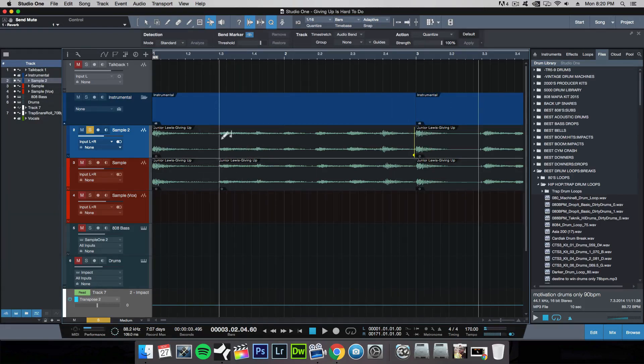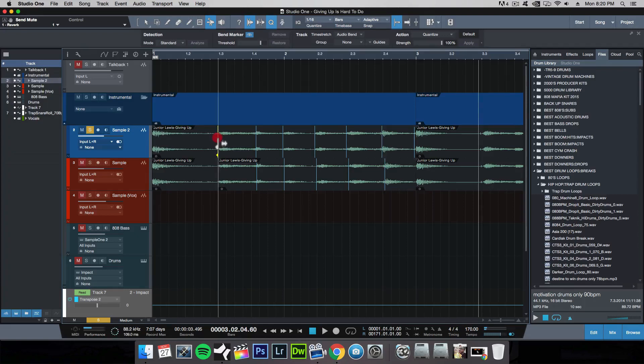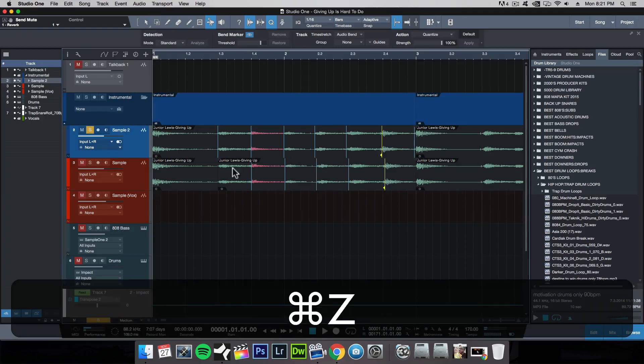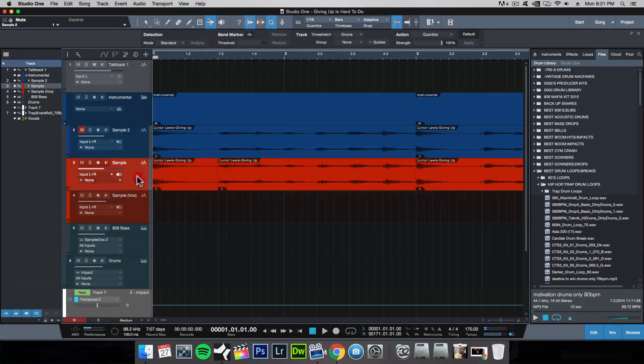If I make incisions right here at various points and then click N for snap to grid, I can take these transients and snap them to wherever I want to make sure everything is on beat. Once I've done that and listened to how it sounds, you'll get something like this.